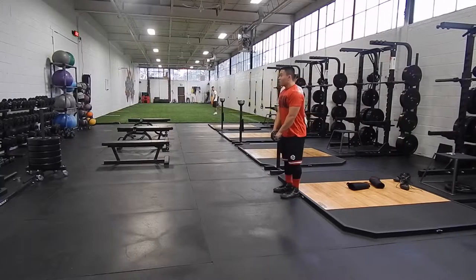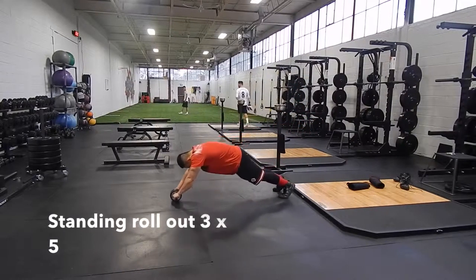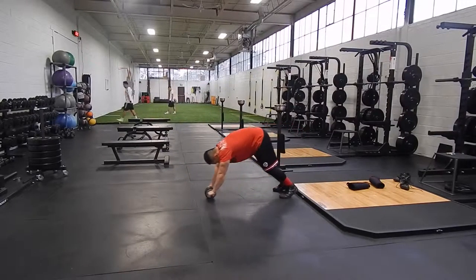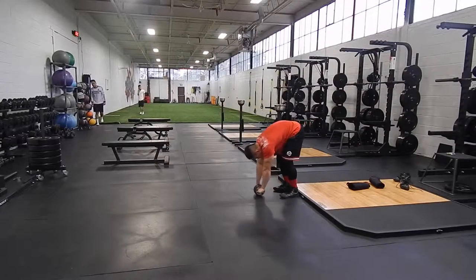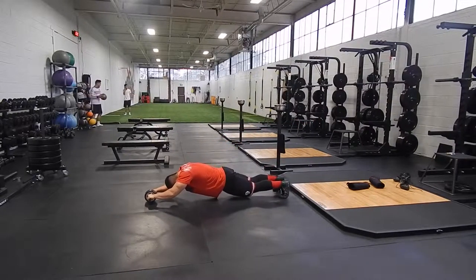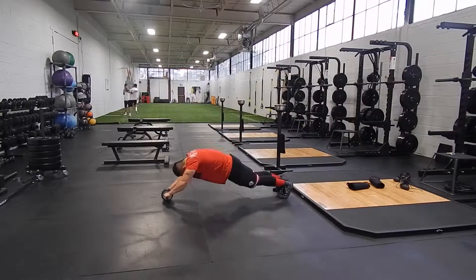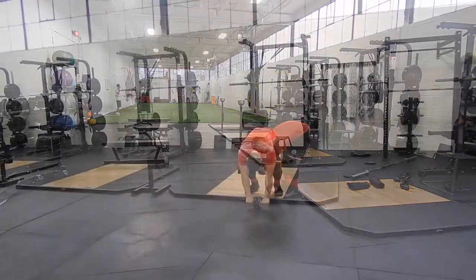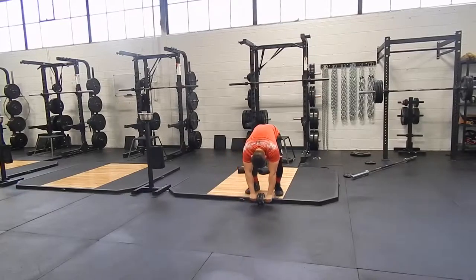If you came to me and asked what's one of the most important things you should do in your training, I will definitely tell you to train your core. The ab wheel is by far my favorite exercise to accomplish this. Core training will make you stronger in everything you do in the gym and any athletic endeavors. Imagine you had legs that could squat 500 pounds but your core can only withstand 450 pounds — what do you think you're going to squat?